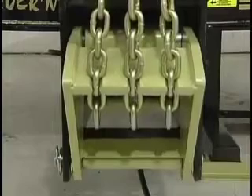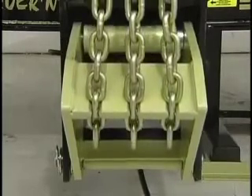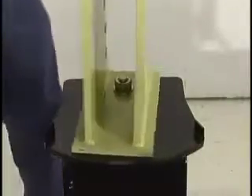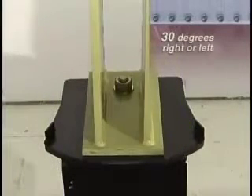Chassis Liner's multi-pulley capability allows up to three pulls per tower. A new swivel design allows the towers to swing 30 degrees either way, giving even more versatility for pulling from multiple angles and corners.